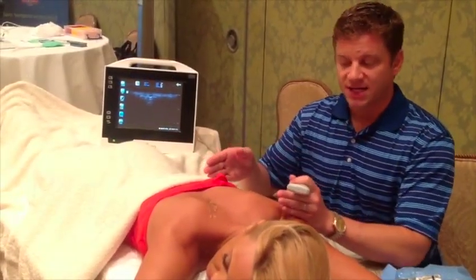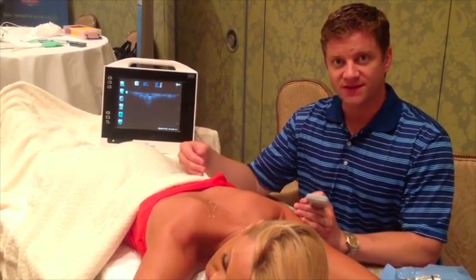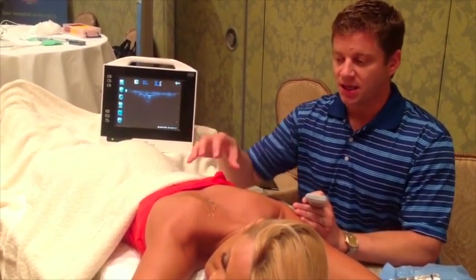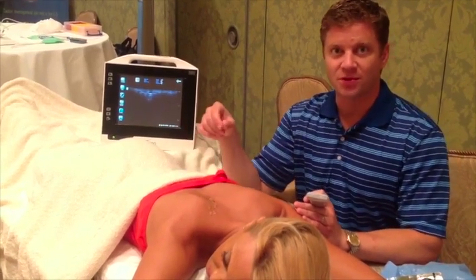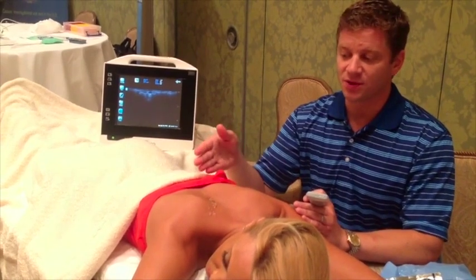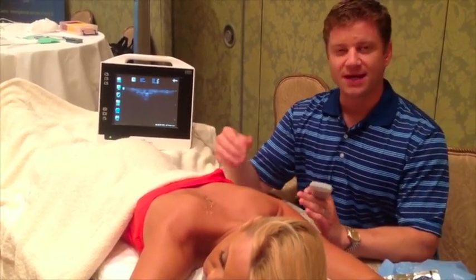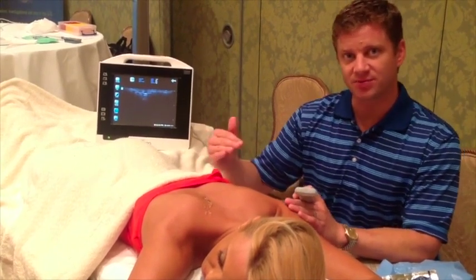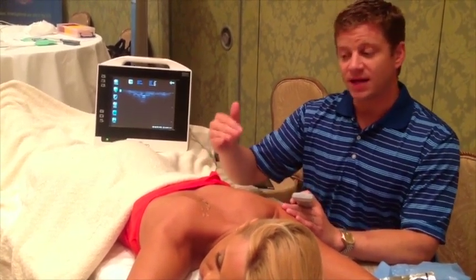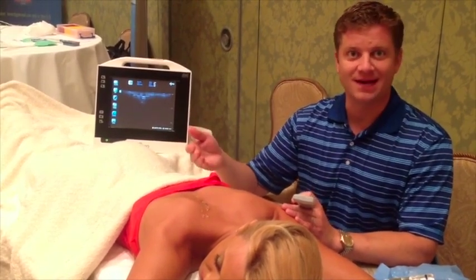The real value in using ultrasound for trigger points is to alleviate risk — specifically, to avoid the risk of a pneumothorax. There's a large incident rate of pneumothoraxes in trigger points. With ultrasound, because we can see the pleura as well as the muscle bellies, we can 100% alleviate that risk.